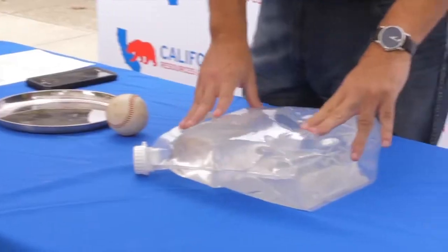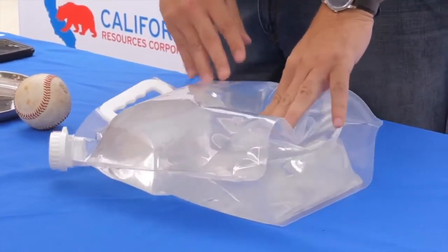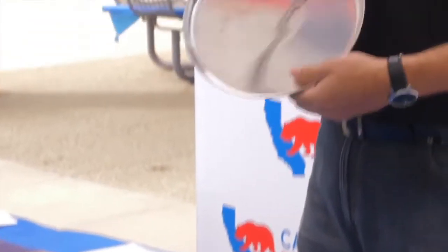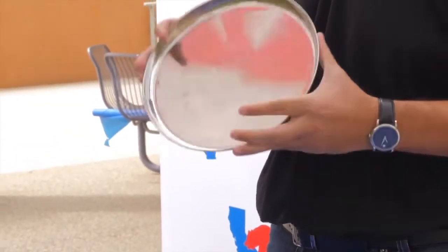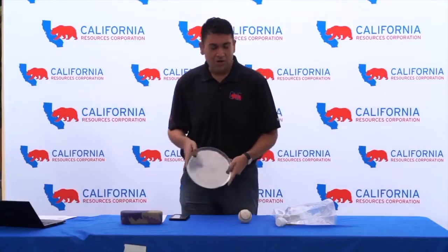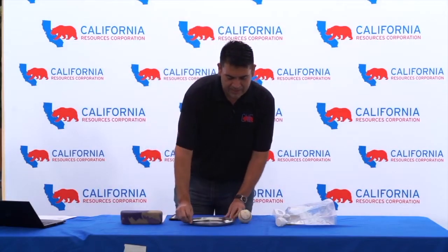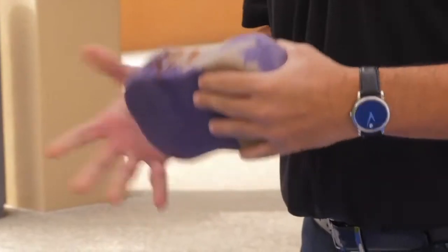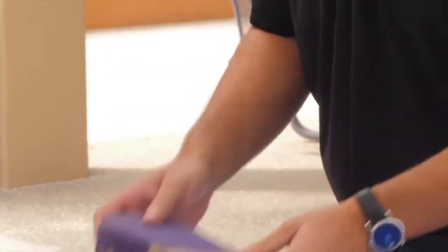We have a plastic water jug filled with just normal faucet water. We have one of these metal pans that are going to reenact a harder sort of surface — concrete or really tight, tight grounds. And then we have a sponge that we're going to use to simulate sand, a sandy surface, or like the desert.